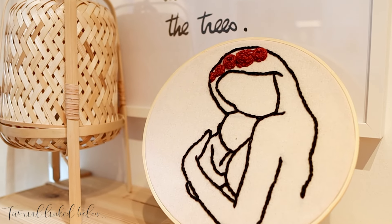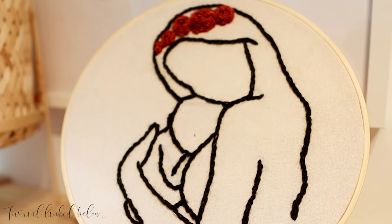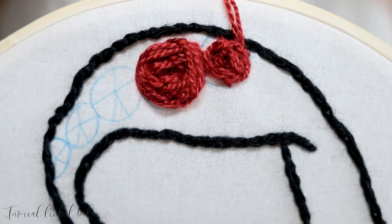I decided to make an embroidery art of a mother holding her baby. I feel this is such an intimate moment immortalised for display, and any mum will love it. It's easy to make and I'll link it down below in my description.